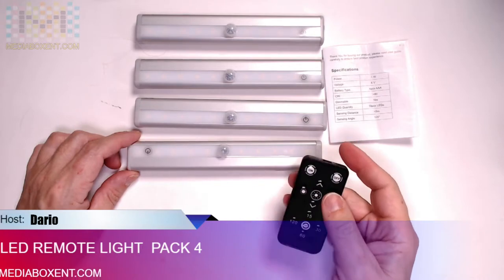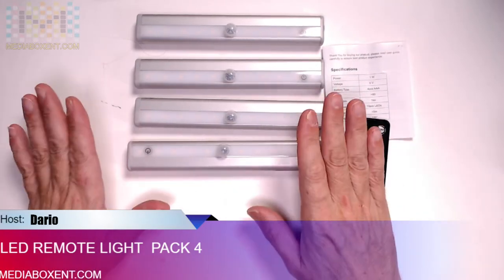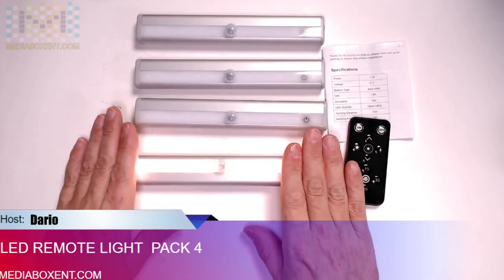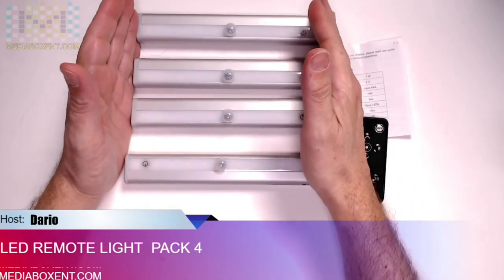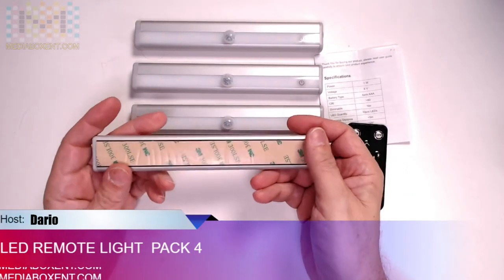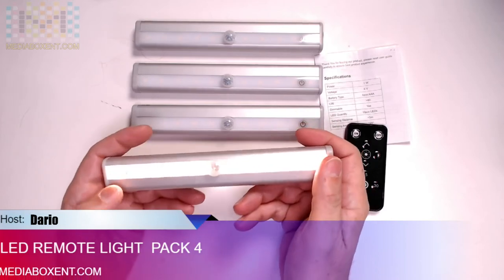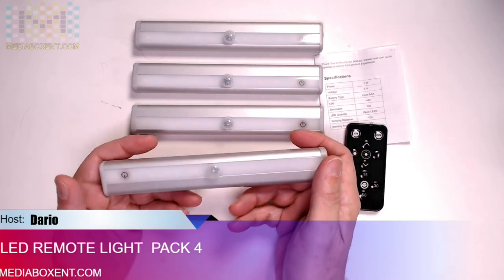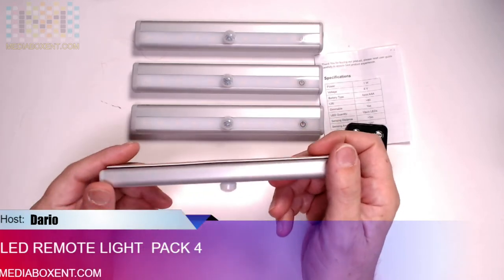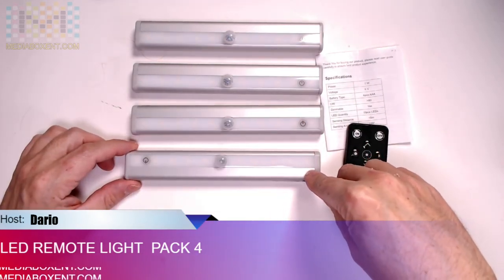It's a good set — it comes with its own remote control, and it's great for under your sink or closet, or anywhere you want some lighting. It looks pretty cool and feels pretty heavy — real nice. It has a nice weight, it's aluminum, and you only press it a little bit, it doesn't require much force. It definitely feels like a really good product.